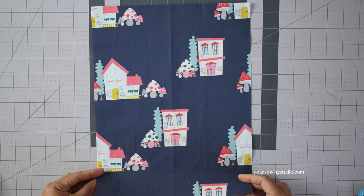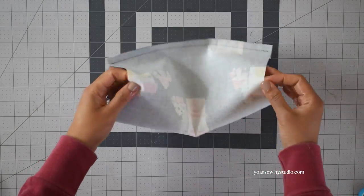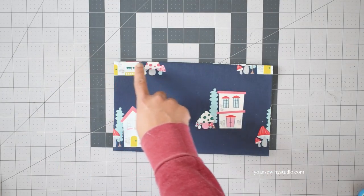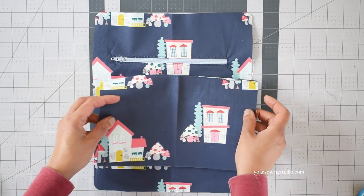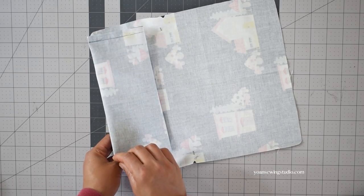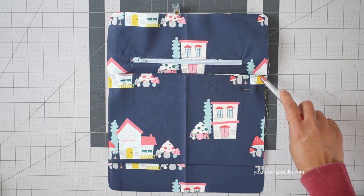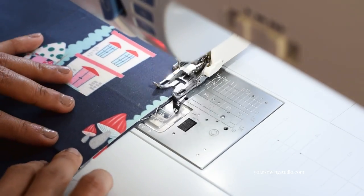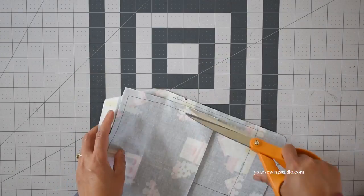Next, work on the front slip pockets. Fold the pocket panel in half widthwise and stitch along the top edges with 3/8 of an inch seam allowance. Press the seams open, turn the pocket right side out, press again, and top stitch along the top edges. Fold the pocket panel in half widthwise to create a center fold crease. Position the pocket panel on the right side of the front panel about 4 inches from the top edge. On the wrong side, fold the zipper pocket panel towards the top edge to get it out of the way. Stitch the sides and bottom, then stitch along the center fold line to divide the pocket into two slots.